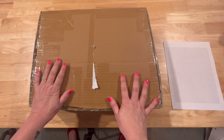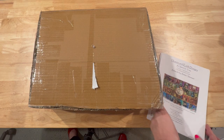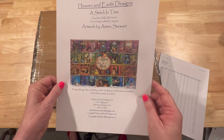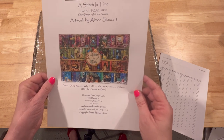This is actually a cross stitch conversion. I ordered all of my materials and supplies through Evermoment, which is with AliExpress, and I ordered the cross stitch pattern through Heaven and Earth Designs. I will include the link in the description below. This one is 'A Stitch in Time' by Amy Stewart.